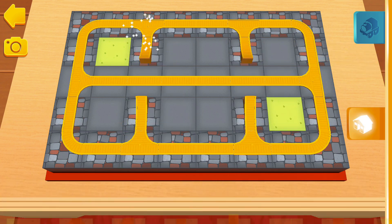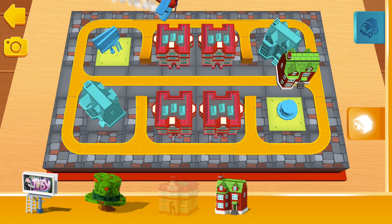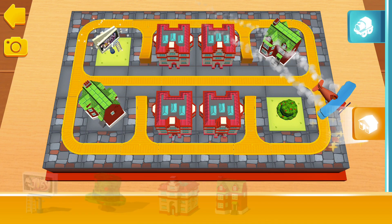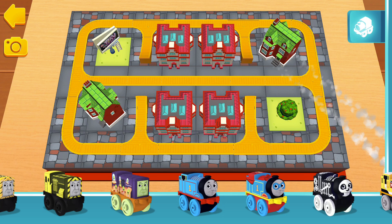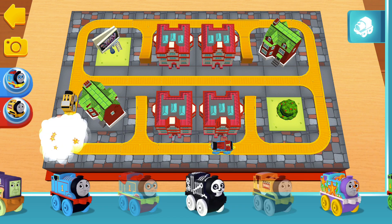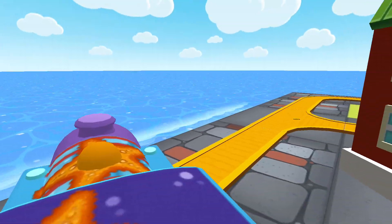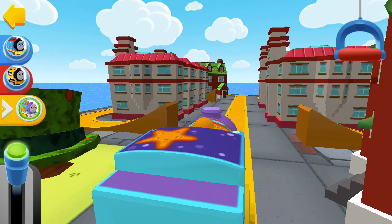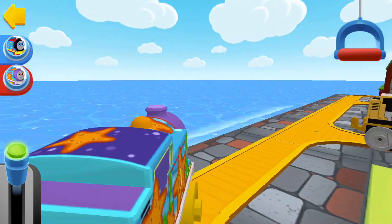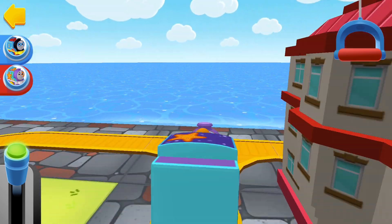You've placed everything you need from this shelf. This is the engine shelf. If you'd like to stop to look around, pull the big handle.